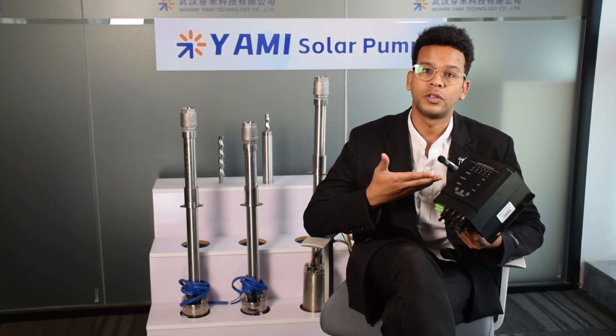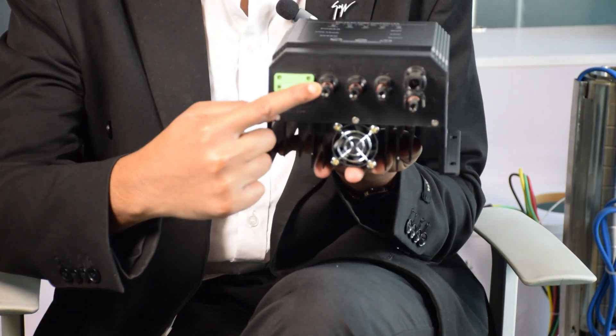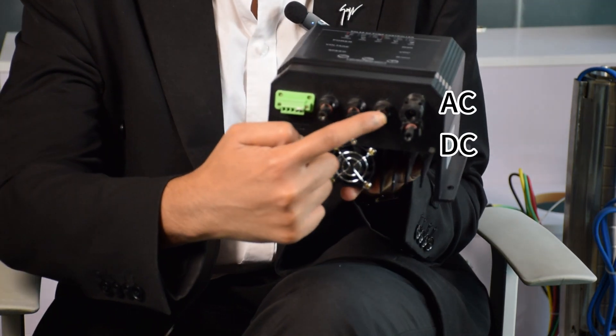Our pump controllers have both DC and AC connection ports, so switching between DC and AC power is done simply by changing the connector cable. The operation is very straightforward and intuitive.